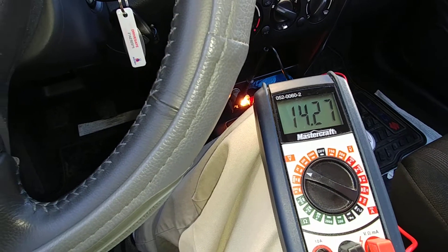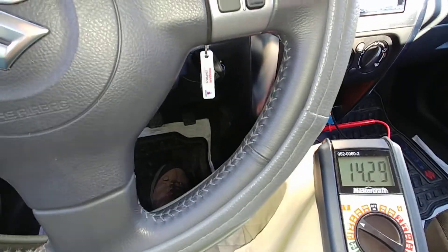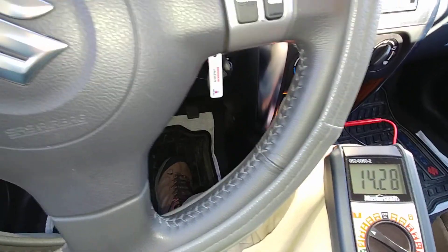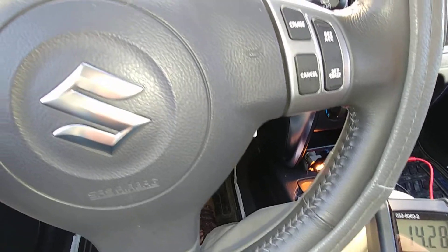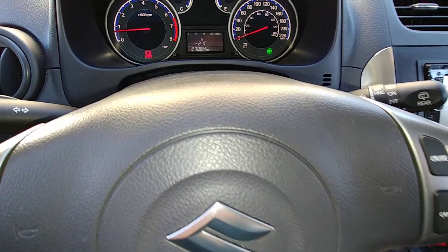Good day to my viewers and subscribers. Today we are doing a charging system check after replacing the generator alternator on my 2011 Suzuki SX4 2.0L 6-speed manual transmission.